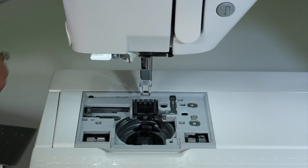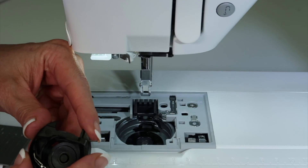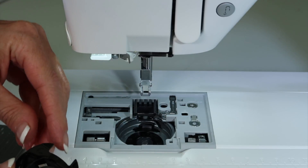When do we know to clean our machine? If you're starting to skip stitches or hear anything that doesn't sound right, that is probably something down here preventing the stitches from forming as they're supposed to.